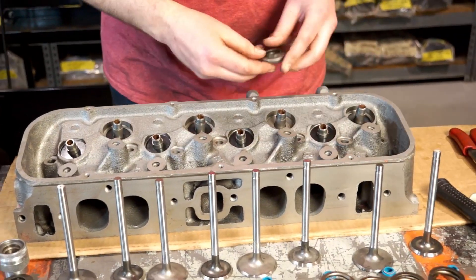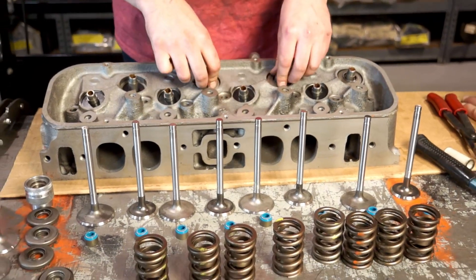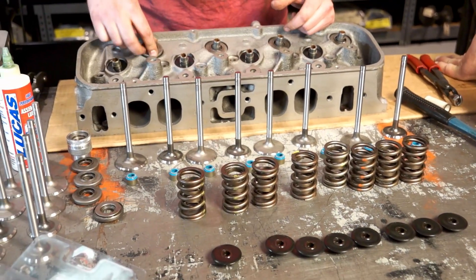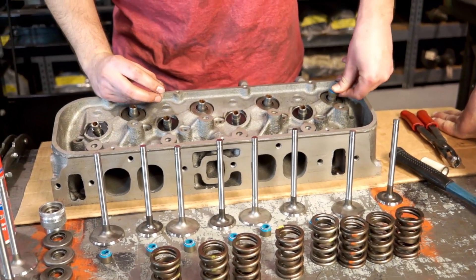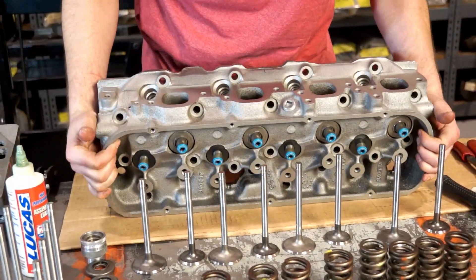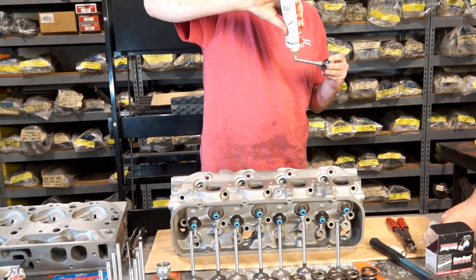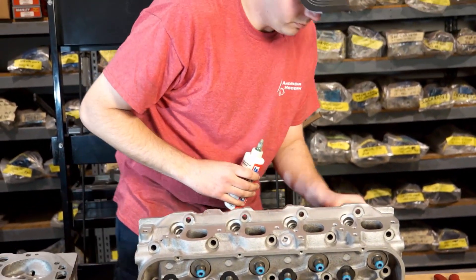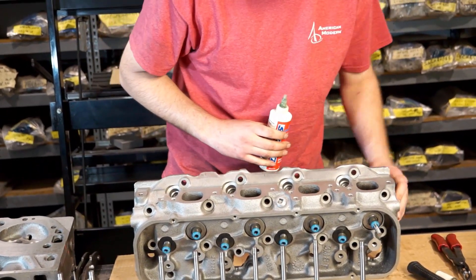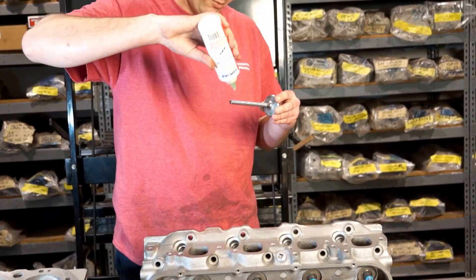We're going to take our rotators and put them on the exhaust — the exhaust only, same as when we took the heads apart. Now we got those on. We're going to take our valve seals and put them on. Now we got our seals on, we'll go ahead and take our valves and get them all lubed up. You always want to lube them because if you go to dry start it, they'll get hot and seize up — it'll also burn up the valve seal. Lubing the valves also lubes the rim of the seal so the valves slide up and down with no problems.